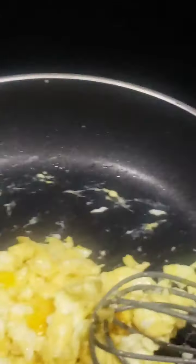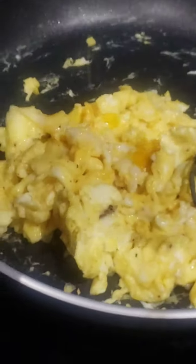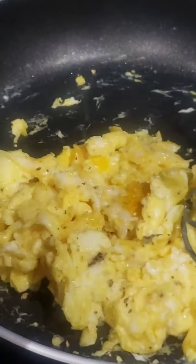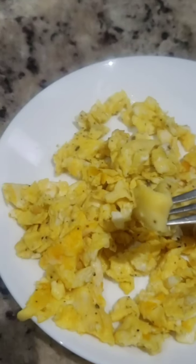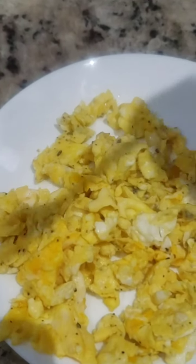It's the best stuff for eggs, you don't even need a lot, just a little bit. Some scrambled eggs — all right, I'm going to eat these, let's see what they taste like.